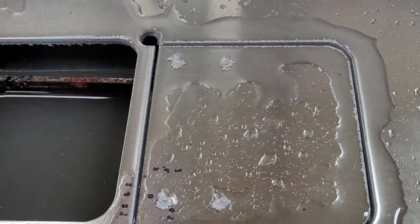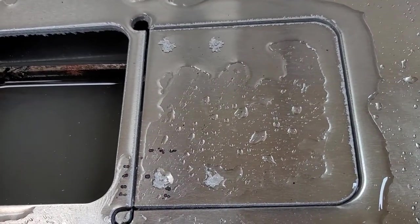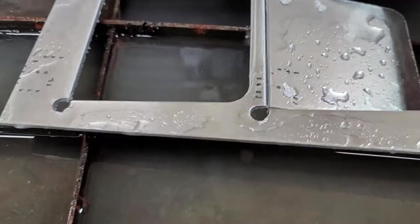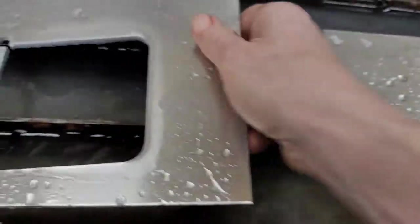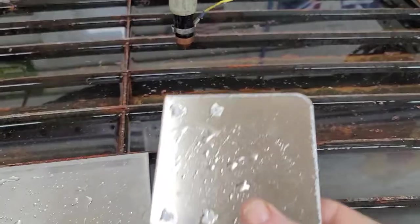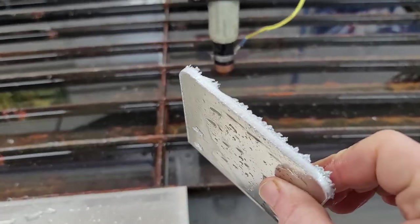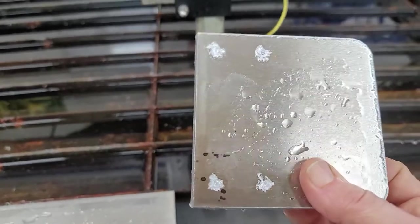Here's the bracket that I cut. I wanted a square corner, that's why I did a little plasma fillet. I'll take this part to the sander and get rid of the burr edge that's on there from the 6061 aluminum.